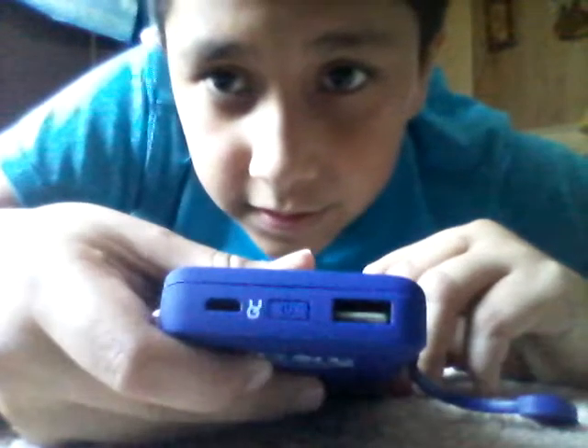Now we're going to see how it turns on. Here's the button right there — I'm not sure you can see it — the power on button. Let's turn it on and just charge the phone, plug it in. You might not be able to see it, but it works good.